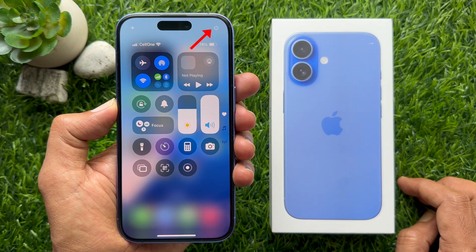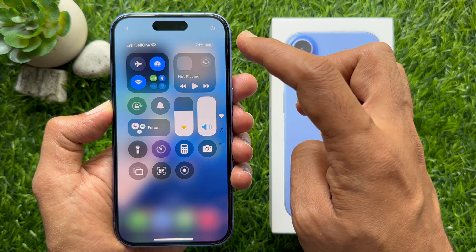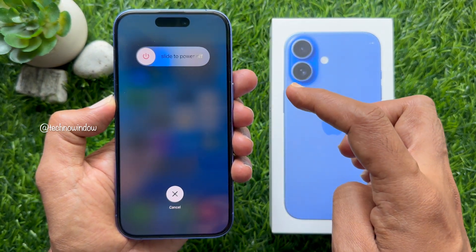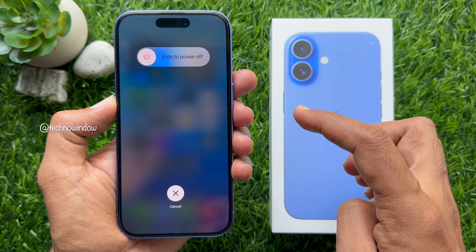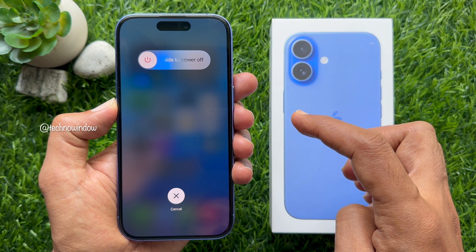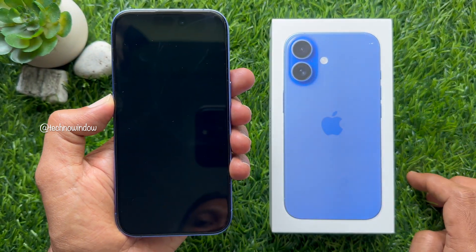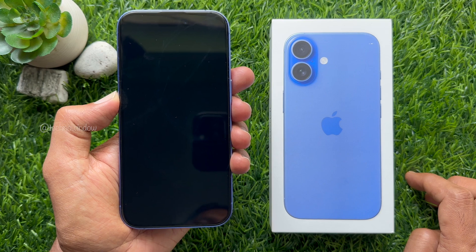On the top right corner of the screen, you will see a power icon. Tap and hold the power icon at the top right corner. Immediately, the slide to power off slider appears with haptic feedback. Slide the power off slider from left to right to turn off your iPhone 16.